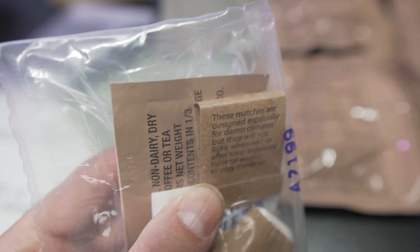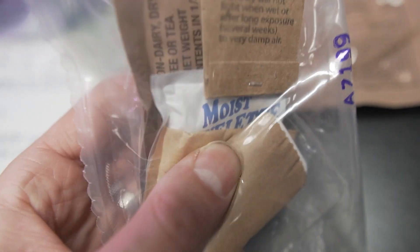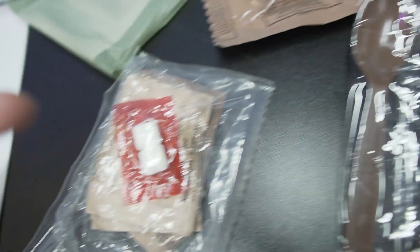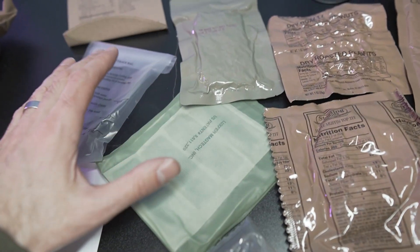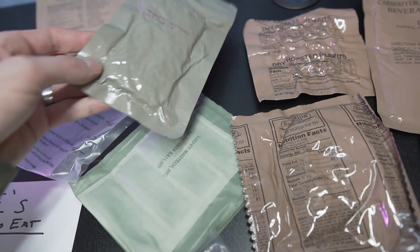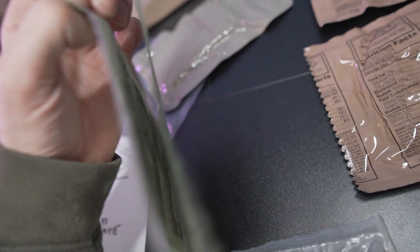In here, you also get matches, some gum, instant coffee, a napkin, and a moist towelette. Every kit includes a spoon as well. The matches aren't for starting a fire to cook the meal — you don't need any type of stove or cooking equipment at all. It actually has a heater included to heat up the meal.